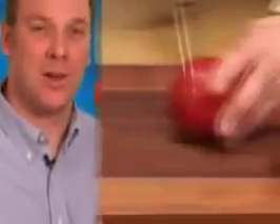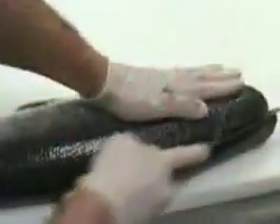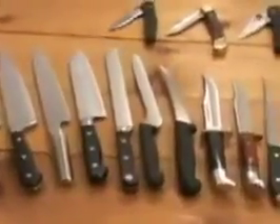Whether in the kitchen or outdoors, there is nothing more frustrating than a dull knife. Now, there's an easy way to keep all of your knives astonishingly sharp. With the world's most advanced sharpener, you can have better than factory sharp edges on all your knives.